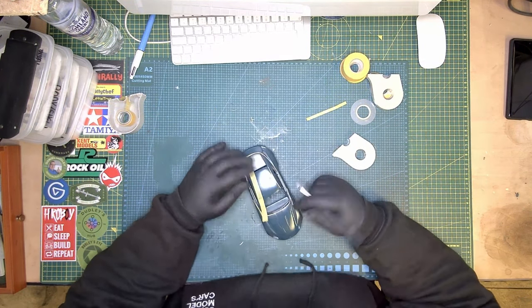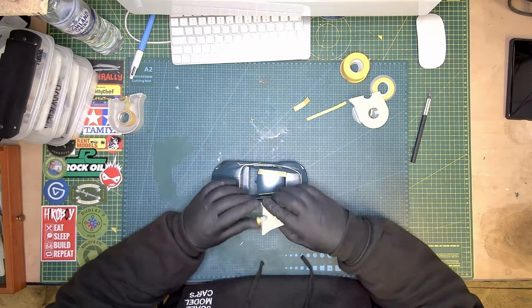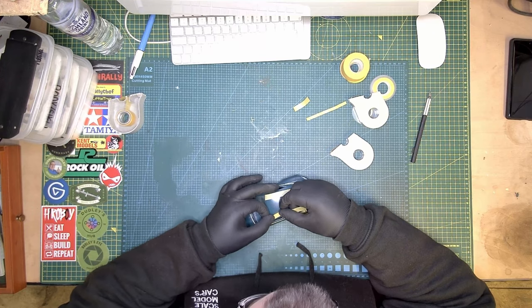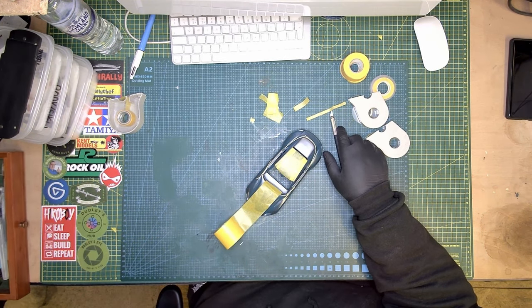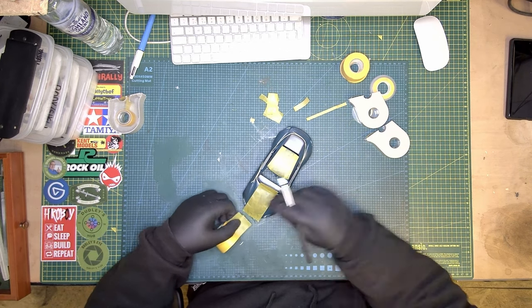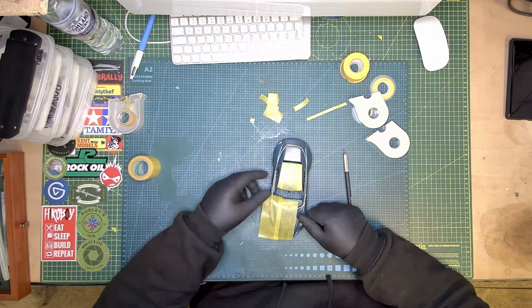I did use the flat black on most of the parts — I did it on the grill, the front, the back, and the sides. I also used Tamiya panel lines on the door panels. So I hope you enjoy this video.